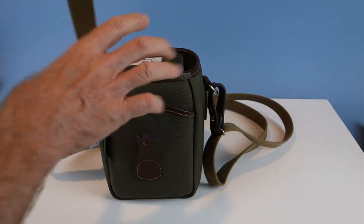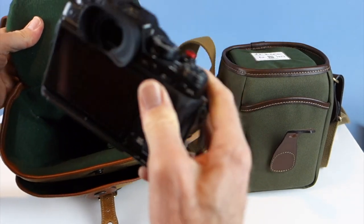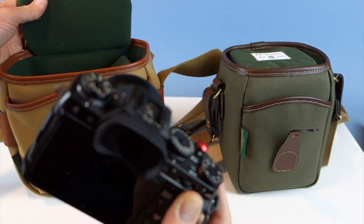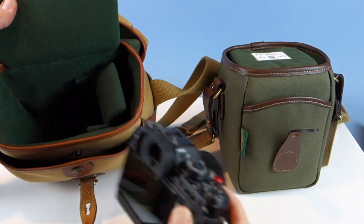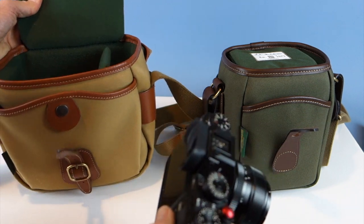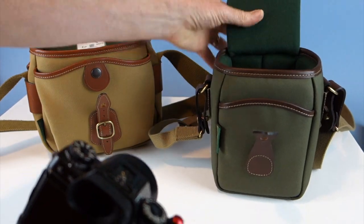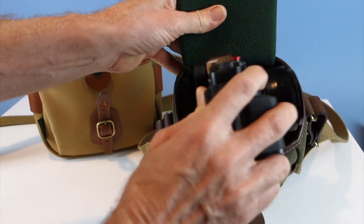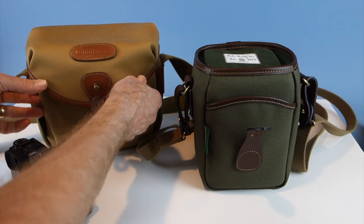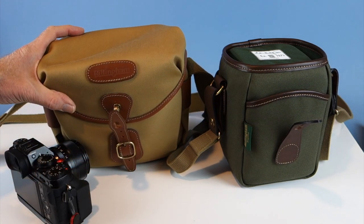Comparing it to the Hadley Digital, you can actually fit the Fuji X-T1 straight down. You can put a 90mm or a 50-to-200mm lens on it, plus an additional lens on the side, or a rocket blower or flash. With the 72 you can't go straight down — it has to go sideways. The Hadley Digital affords you at least two lenses, including a long lens, because it fits straight down.